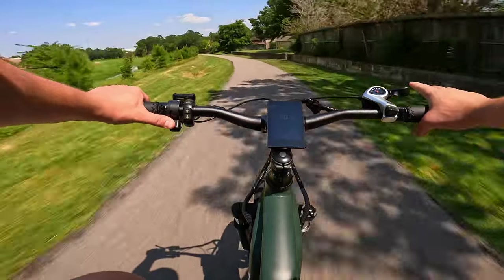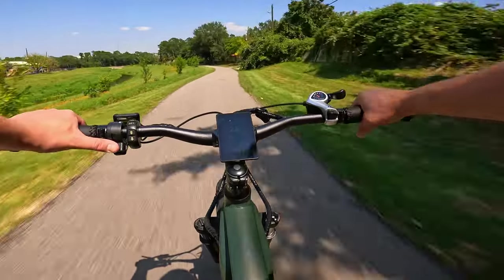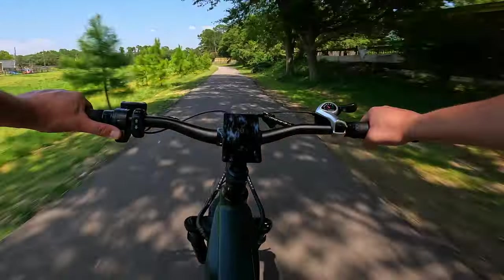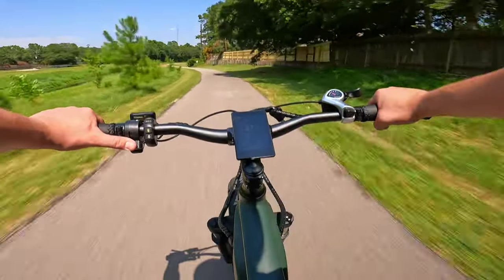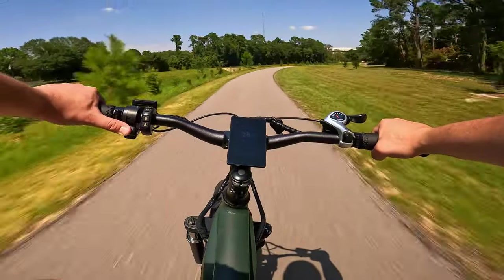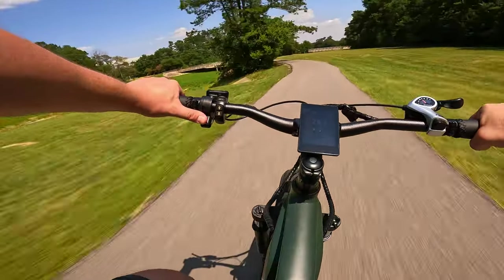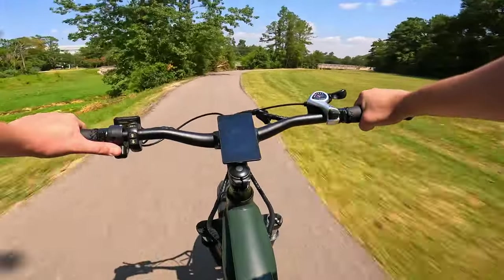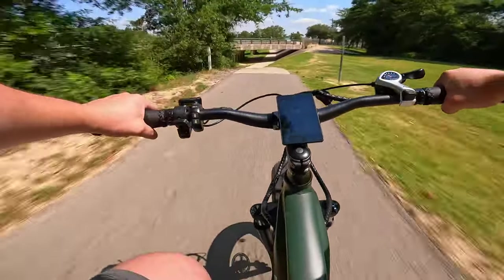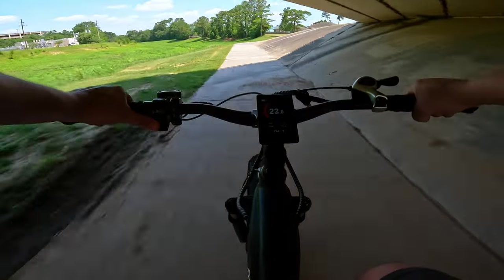When the bike shifts it should allow you to access the full power through all the gears, but you can swap that in the advanced or general settings. Throttle only, we're hitting 28 miles per hour — and we are cruising, sitting high on these 4.8-inch tires. Even in pedal assist level one we still have access to all the power. That was pretty comfortable.